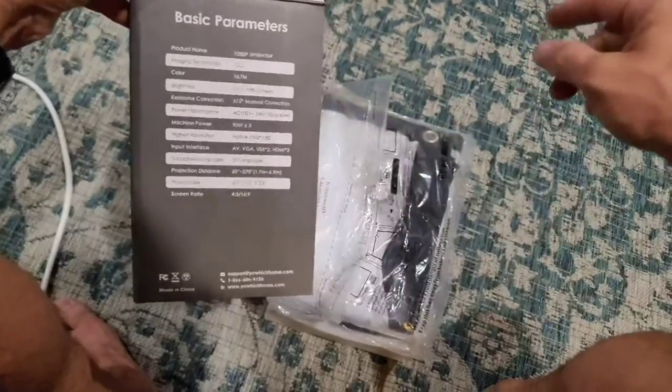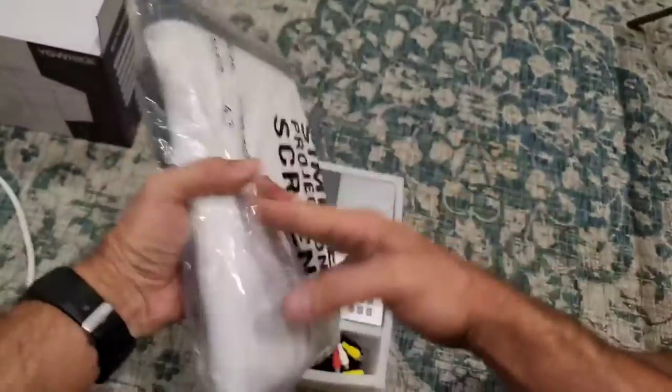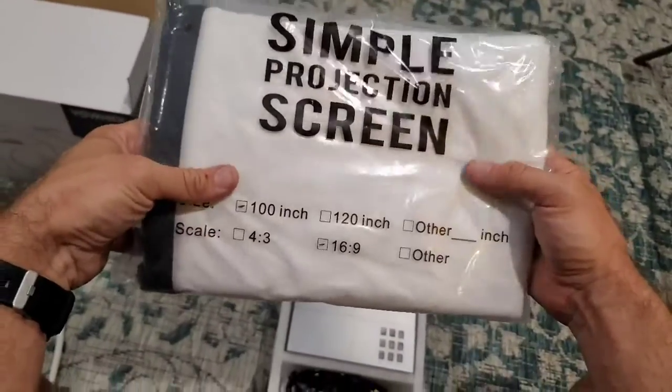Here are the stats. This thing does come with a screen. I've got a screen already set up. It's a little bit bigger than the one that's included here, but they do give you a 100-inch screen included with it.